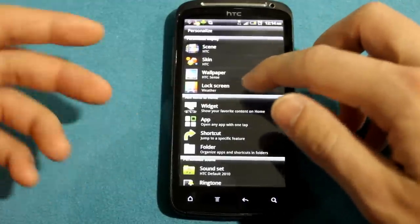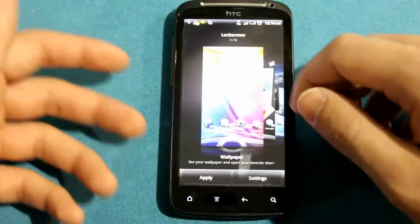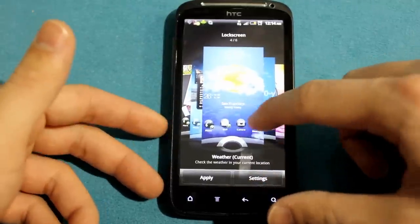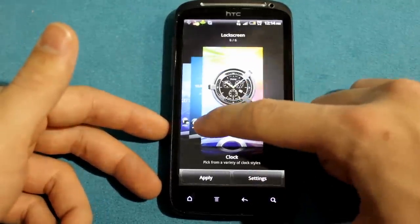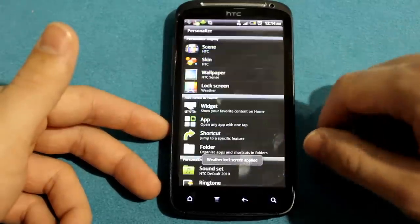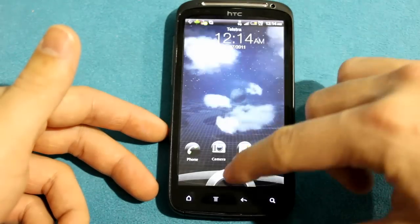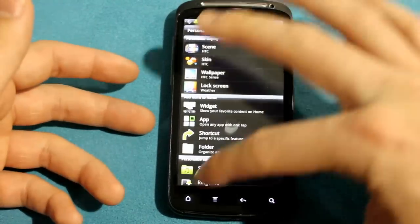The biggest change is your lock screen. You can go to your lock screen and choose: wallpaper, photo album, friend stream, weather, stocks, and your clock. We'll apply weather because weather's pretty cool. Once done, you can drag this thing out — it gives you a nice animation — or just unlock it straight away.